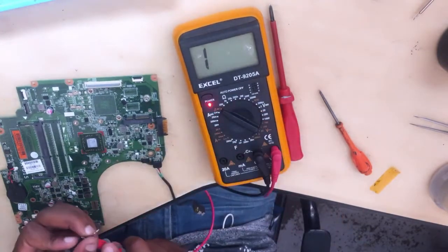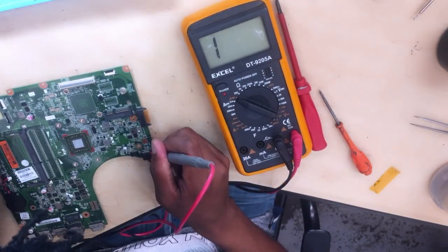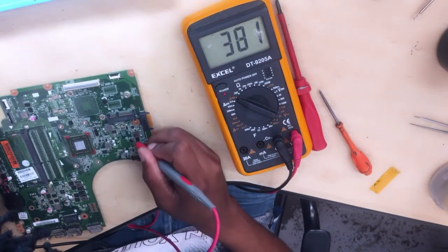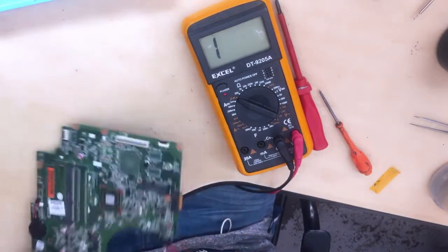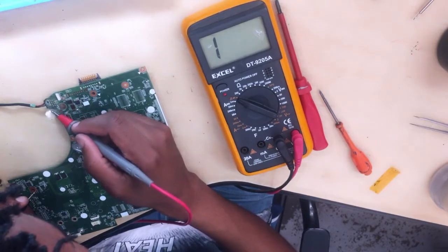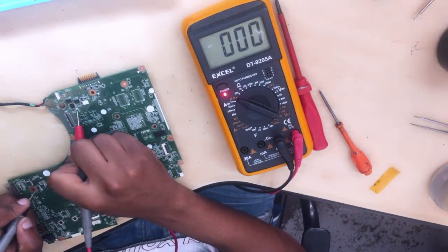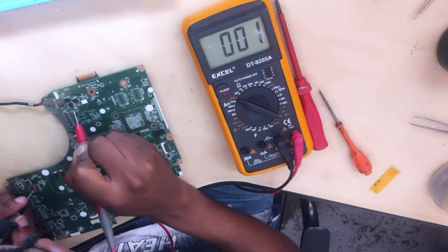Let's check for shorts — start from the charging section. There are no shorts... we have a short here. Anyway, there's no short there, I think I was touching ground. Let's come here — where is the first MOSFET? Because this is the current sensor, and as you can see it's shorted straight to ground, which is impossible. There's something wrong here.